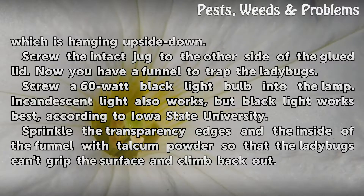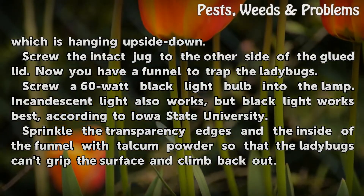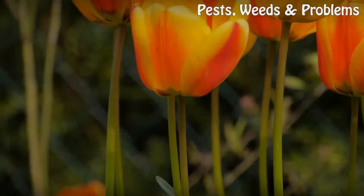Screw a 60-watt black light bulb into the lamp. Incandescent light also works, but black light works best, according to Iowa State University. Sprinkle the transparency edges and the inside of the funnel with talc powder so that the ladybugs can't grip the surface and climb back out.